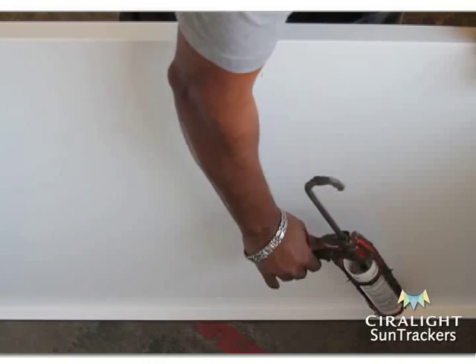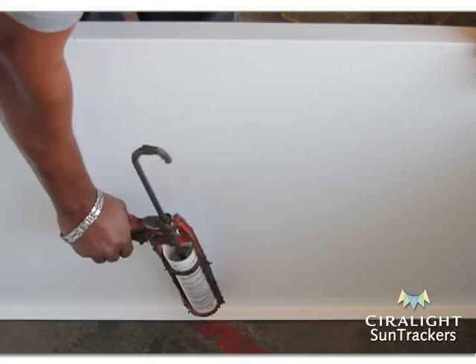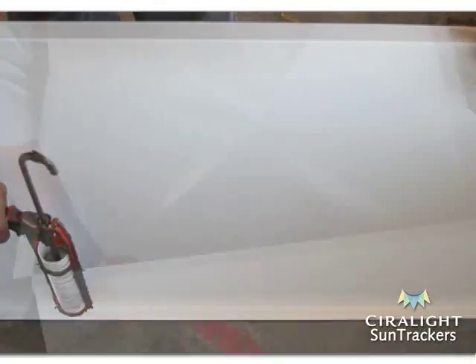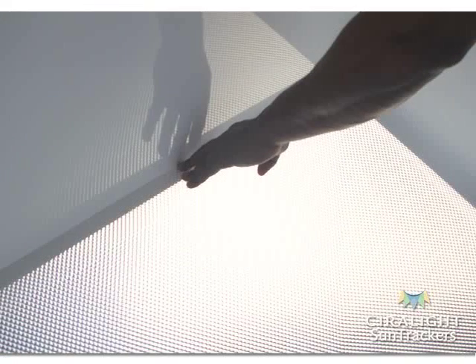Apply silicone sealant to all eight sides of the bottom inner flange of the assembled lightwell. Then gently lower one bottom diffuser lens down into the bottom of each side of the lightwell and press the edges of the diffuser lens into the sealant. Each lightwell will have two bottom diffuser lenses.